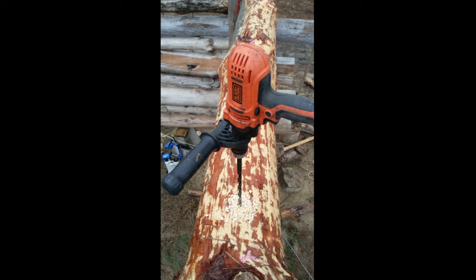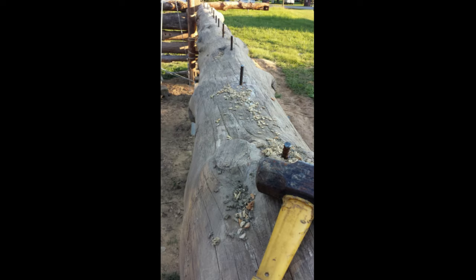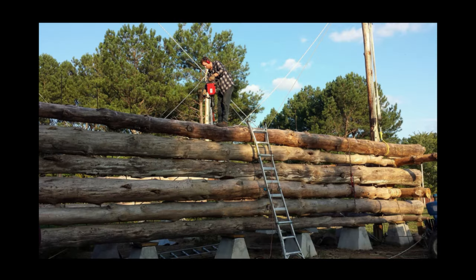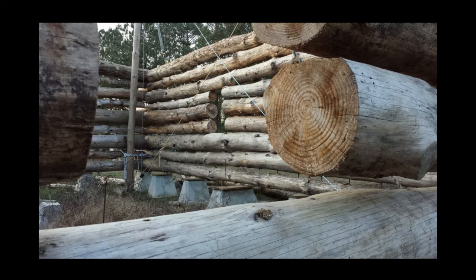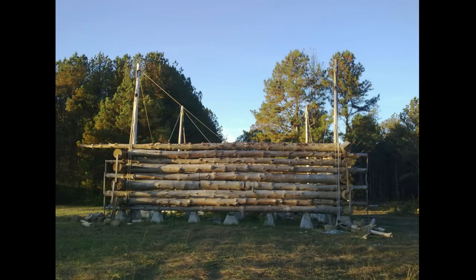Holes are drilled into logs every two feet and offset by one foot every row. Rebar is pounded into the log and halfway into the log below with a sledgehammer or a jackhammer with a special rod-driving tip attachment. We had to fight mud, weather, heat, and crooked logs. Slowly but surely our home began to rise from the mud.